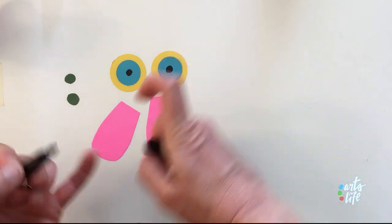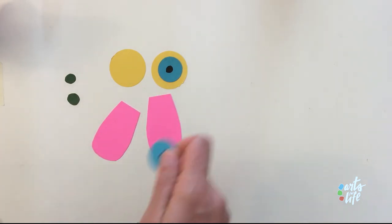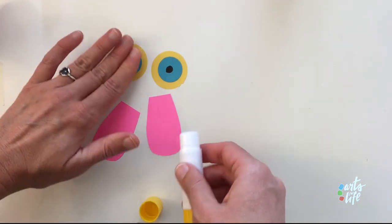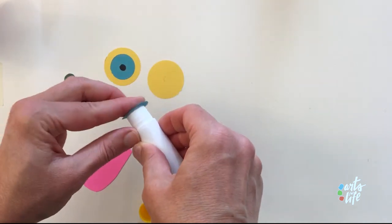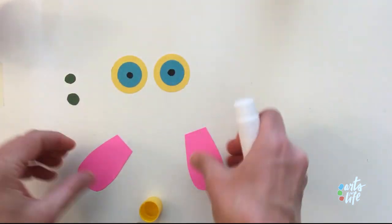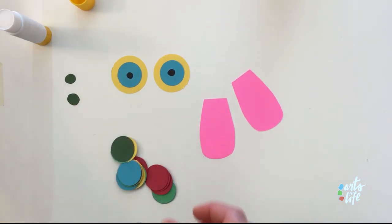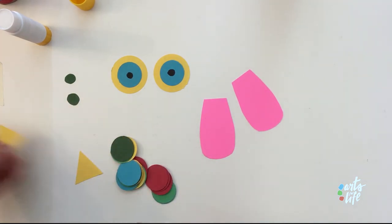Those are the pupils — that's what we see out of. So let's glue our eyes together. What you're going to do is glue your small circle onto your big circle — put a lot of glue. So we've got our eyes ready, we've got our wings ready, and let's keep our glue stick ready. These are going to be our extra feathers. And then we also have some triangles — if you cut out a few triangles, that will be for your beak; you just really need one.